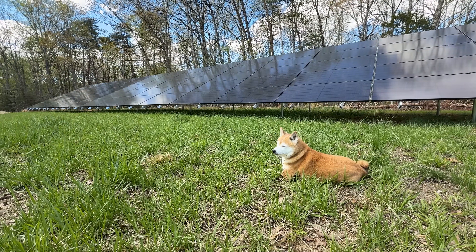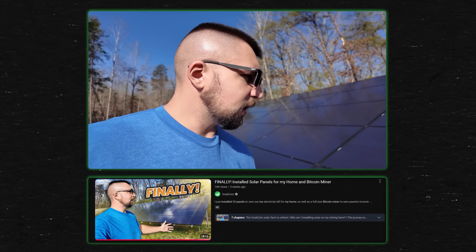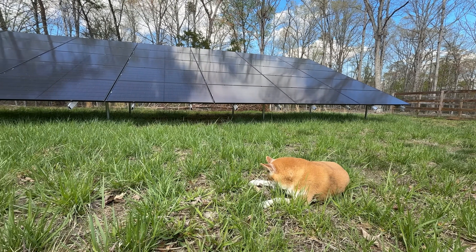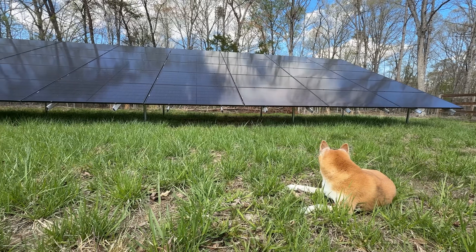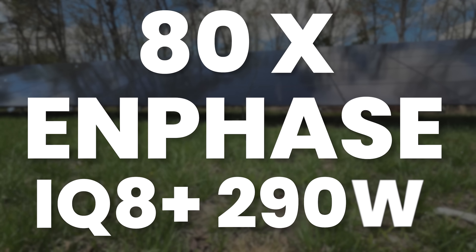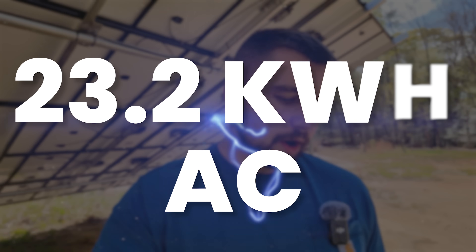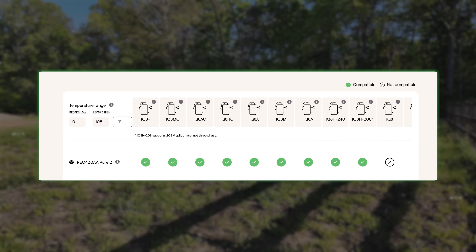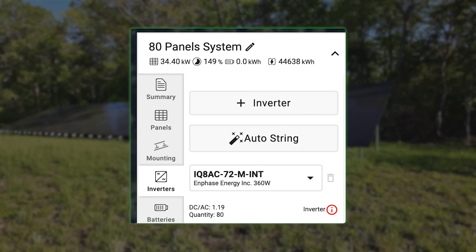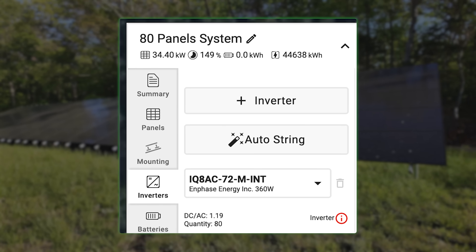This isn't everything — this is just a step in the right direction. Previously I put together a video about the original 50 panels, the design, my thought process of why and how I did everything out here. Today we finished it, we sealed the deal. We are online and operational with all 80 panels. I've got 80 Enphase IQ8 Plus, which are rated at 290 watts continuous, so I essentially have 23.2 kilowatts of AC power. Or looking at how my panels are rated, I've got 80 430-watt REC panels — I believe they're the Pure 2 Alpha — it's 34.4 kilowatts DC of solar generation.